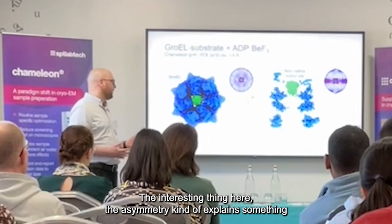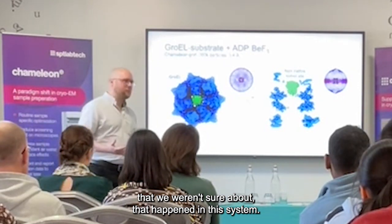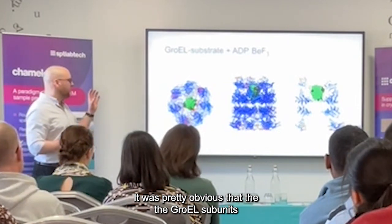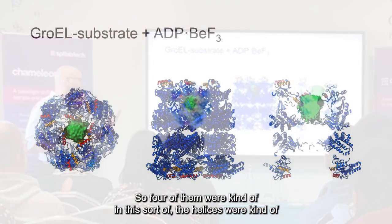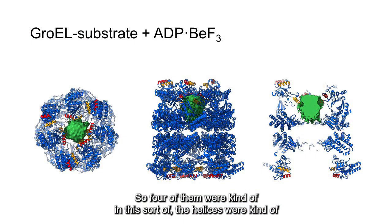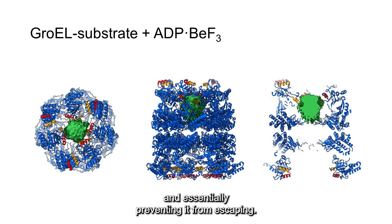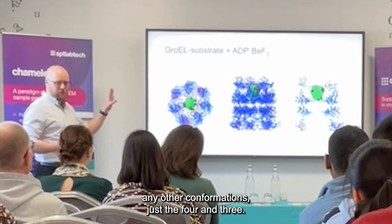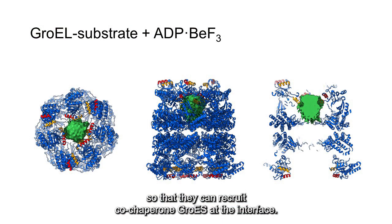And the interesting thing here is that the asymmetry kind of explained something that we weren't sure about. When I built the model, it was pretty obvious that the apical subunits were essentially doing one of two things. Four of them had their helices in a downward-facing position, where they're contacting the substrate and essentially preventing it from escaping. And then the other three subunits had their helices extended upwards, presumably so that they can allow GroES to come and cap the complex.